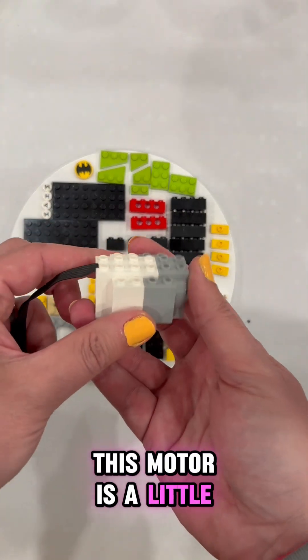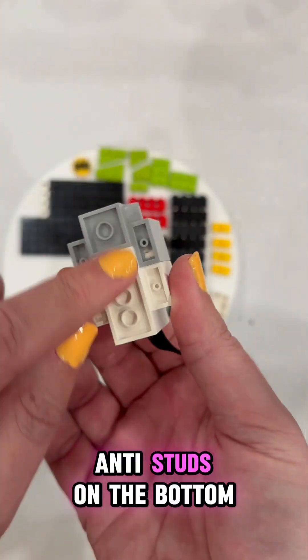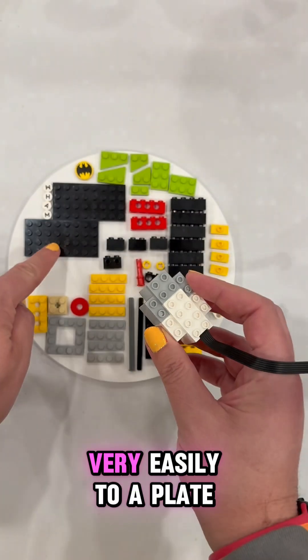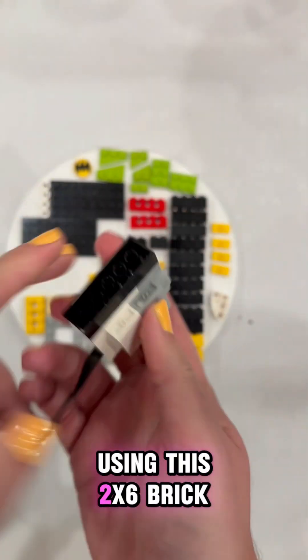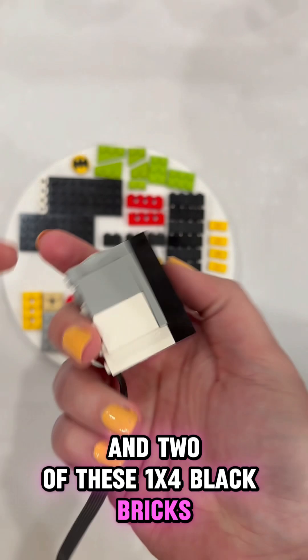We also need the motor — this motor is a little bit different than what we've been using before. You can see that it has studs on top and anti-studs on the bottom, and that way it attaches very easily to a plate. We'll raise up the bottom using this 2x6, 2 of these 1x4 plates, and 2 of these black bricks.